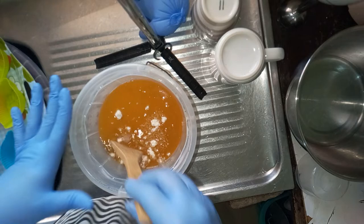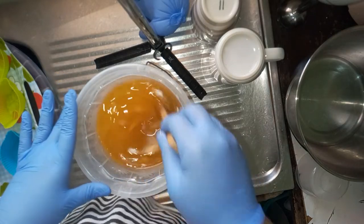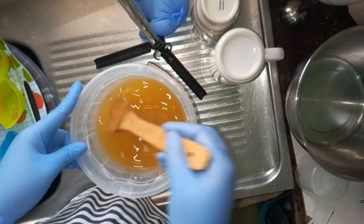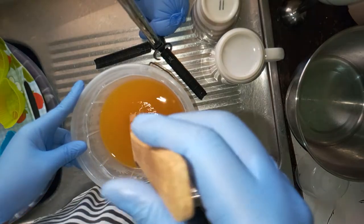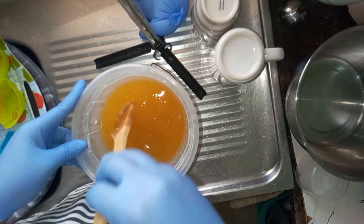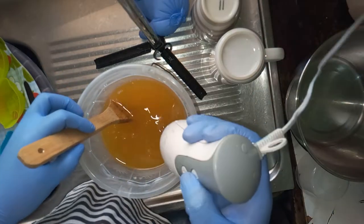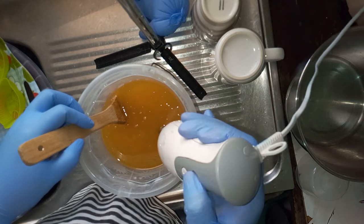I want to incorporate the oats well before I mix my oils and other ingredients, so I'm adding it to my oil first. You can use a stainless steel spoon, a wooden spoon, a cling stick, or a spatula. I'm going to use my stick blender to mix it in well.